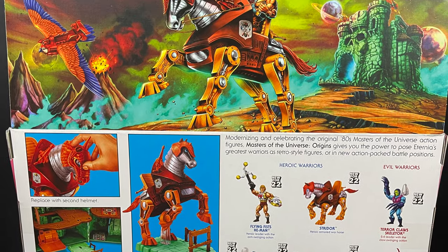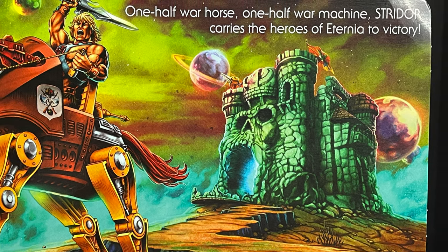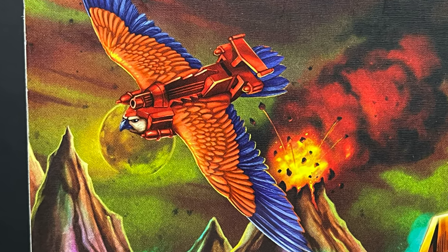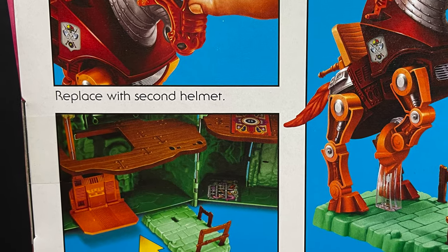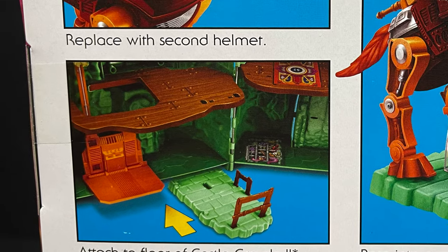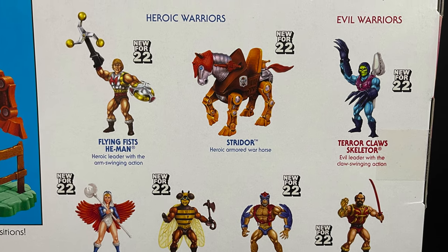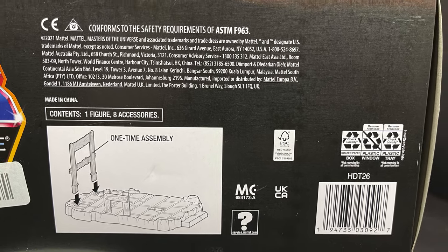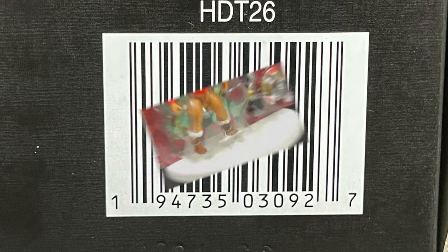You get Skeletor and Fisto, and the horse looks pretty cool — it's a robot horse. A bag of these for the Castle Grayskull would be awesome. The back side has extremely gorgeous artwork, a nice little shot of Castle Grayskull. One half warhorse, one half war machine — Stridor carries the Heroes of Eternia to victory. The best part is that Stridor comes with a base that will hook into Castle Grayskull, which is awesome to expand that universe.